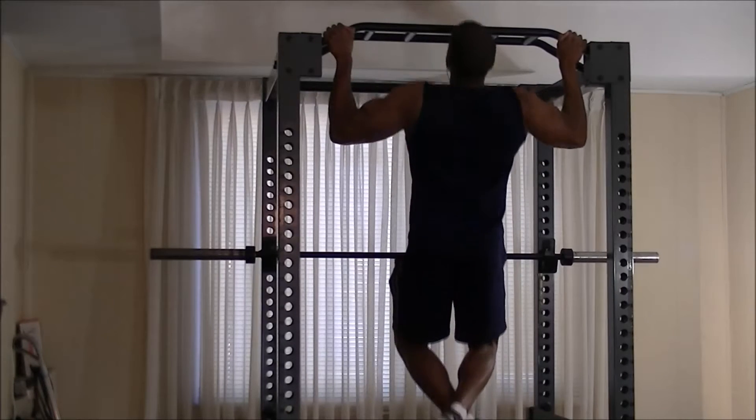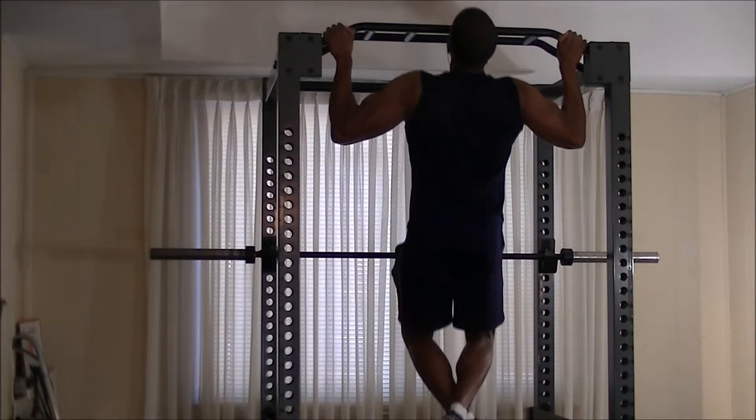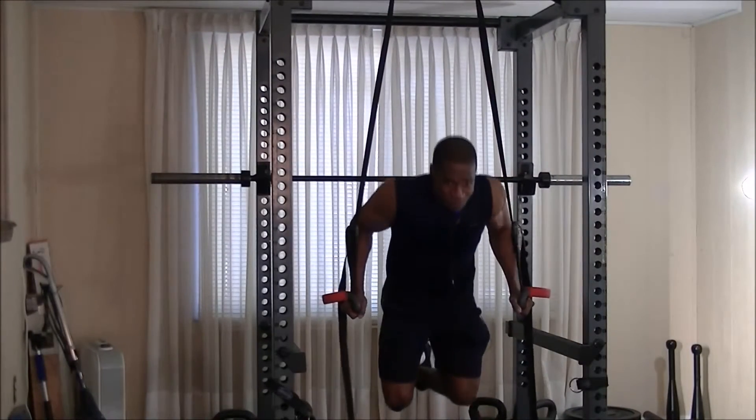I decided to start with the hardest exercises of the day, which would be the pull-ups — wide grips. I basically did as many wide grip pull-ups as I could within a 4-minute interval, and from there, as many suspension training reps as I could do within a 4-minute interval.